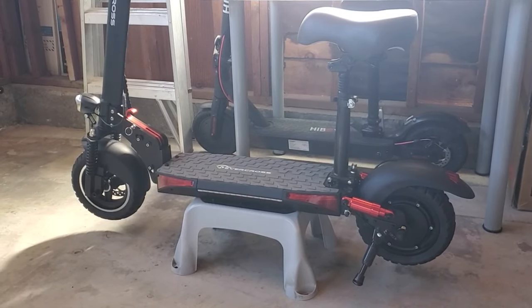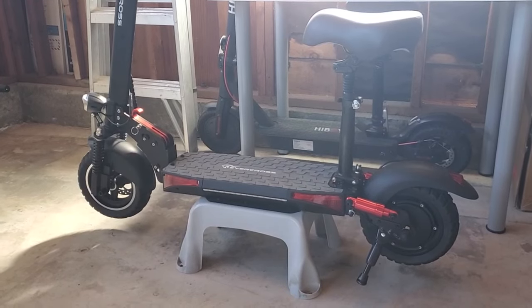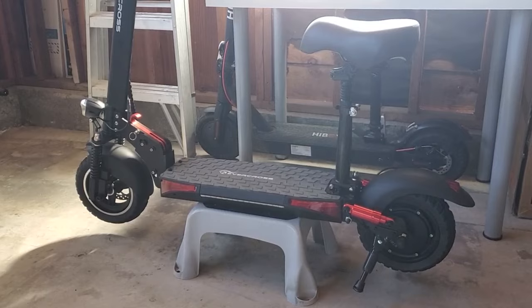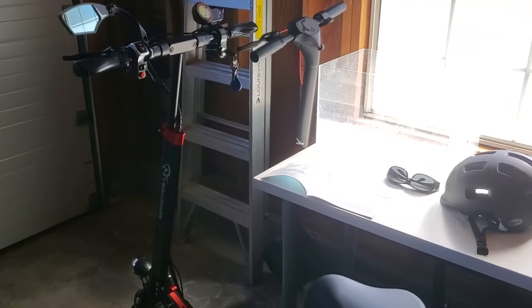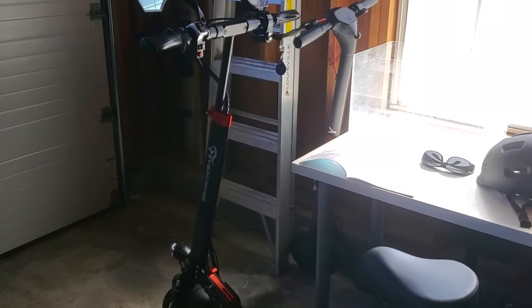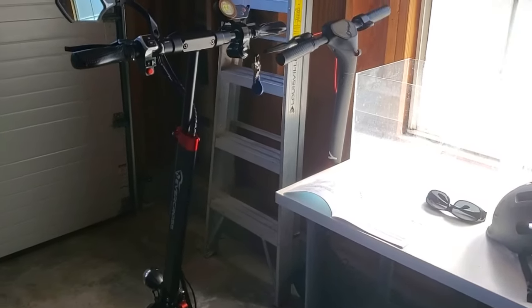Hi everyone. Today I want to show you how to change the P settings and also unlock extra speed on this brand new second generation Evercross H5 electric scooter. This scooter actually has a secret speed mode that is not mentioned in most places, so I'm going to tell you how to unlock higher speed if you have the lower speed settings, and also the P settings as well.